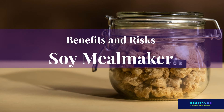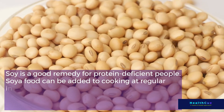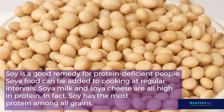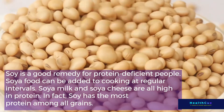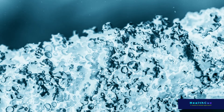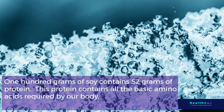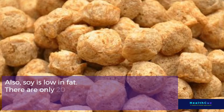Benefits and Risks: Soy Meal Maker is a good remedy for protein-deficient people. Soy foods can be added to cooking regularly — soy milk and soy cheese are all high in protein. In fact, soy has the most protein among all grains. 100 grams of soy contains 52 grams of protein, which includes all the basic amino acids required by the body. Soybeans are the only vegetarian protein that can match meat protein. Also, soy is low in fat — only 20 grams of fat per 100 grams.